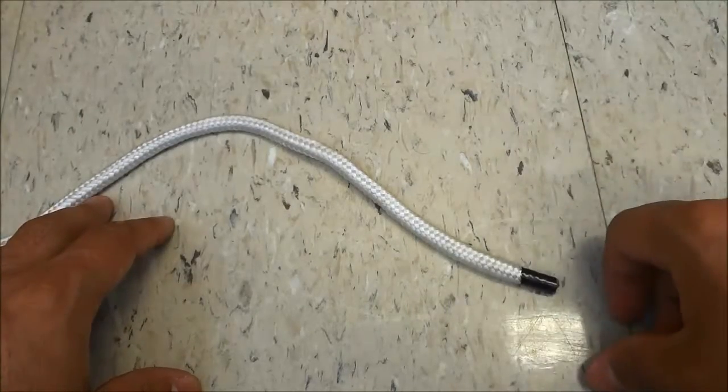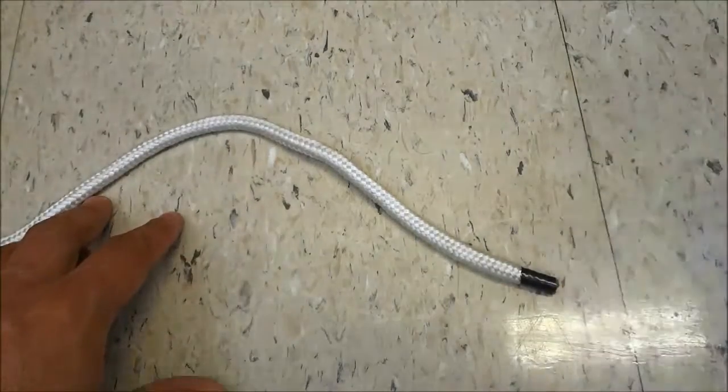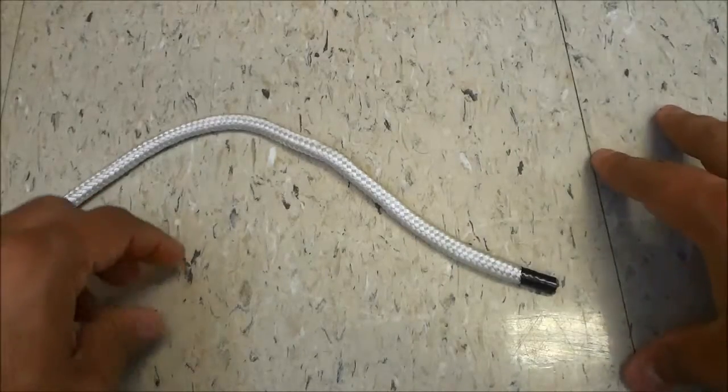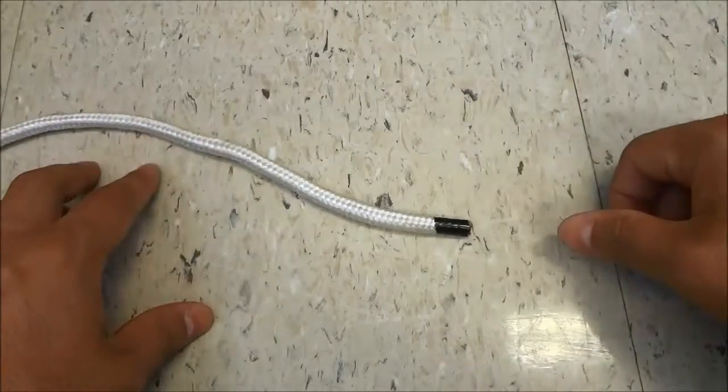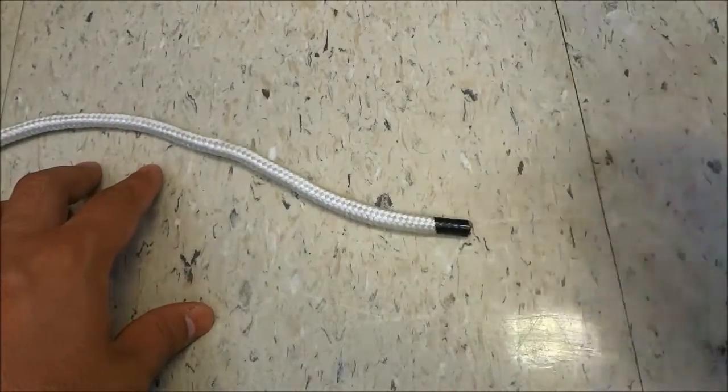Hey everybody, I'm here today to show you how to tie a blimp knot. The process is really simple and I will be walking you through it in a step by step manner. So let's get right to it.